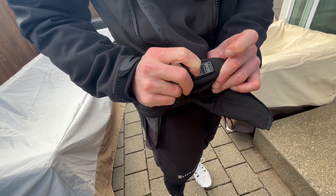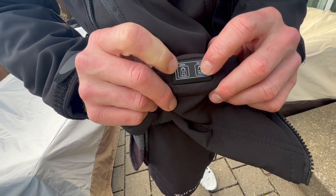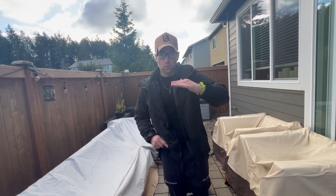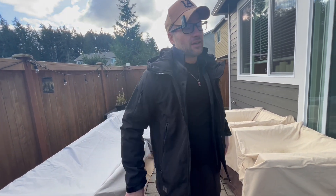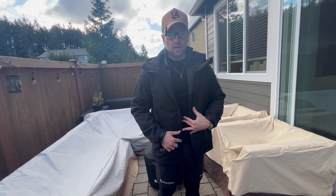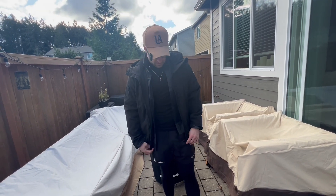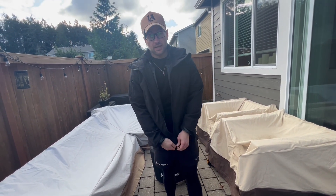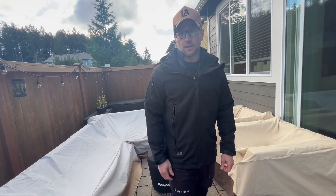If you click it one more time, this is the lowest setting; click again for medium, and then this is hot. There are three different settings: low, medium, and hot. This is going to start warming up the front and the back. You have two buttons — front and back — so you can run them separately or together. Heated jackets are super in right now, and straight up, you need to get this one.